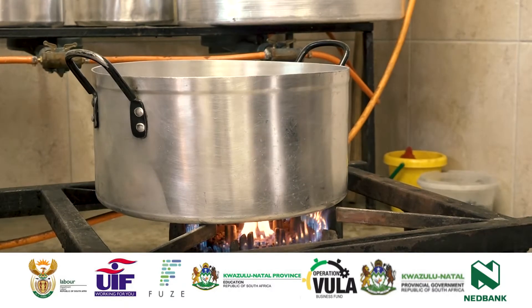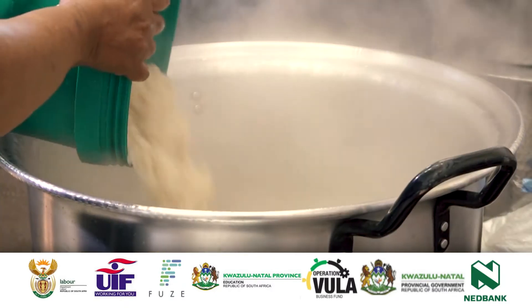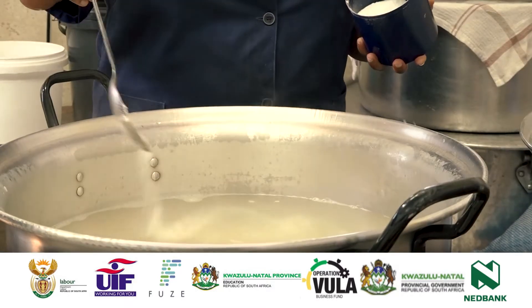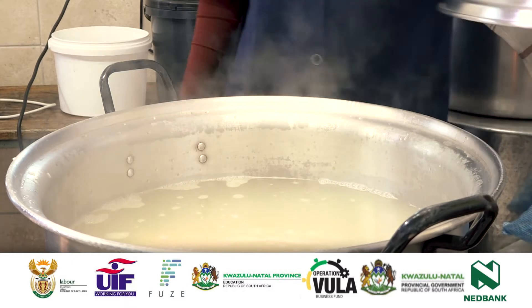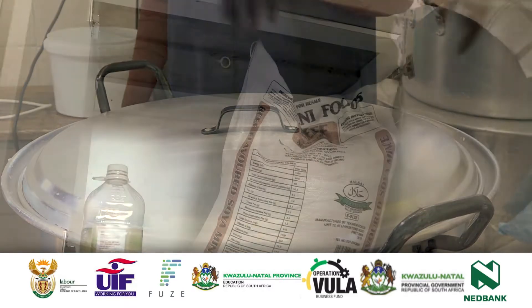Cooking of Rice: Bring water to the boil. Rinse 16 kg, that is 8.5 times 2-litre jugs, of rice with water. Add rinsed rice and salt to taste into boiling water. Let the rice cook and simmer until soft and the grains are well separated.